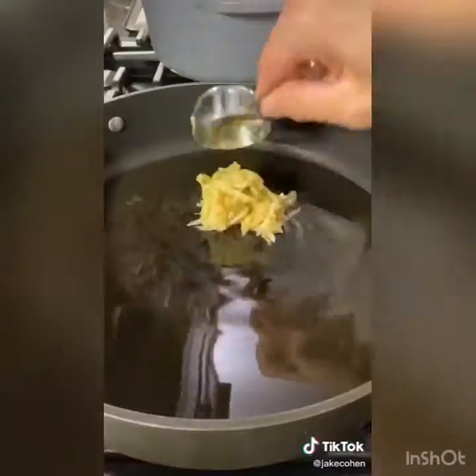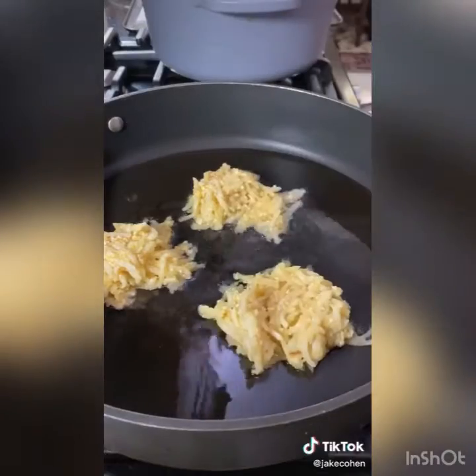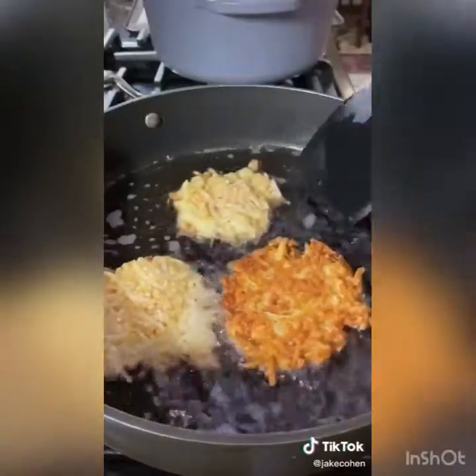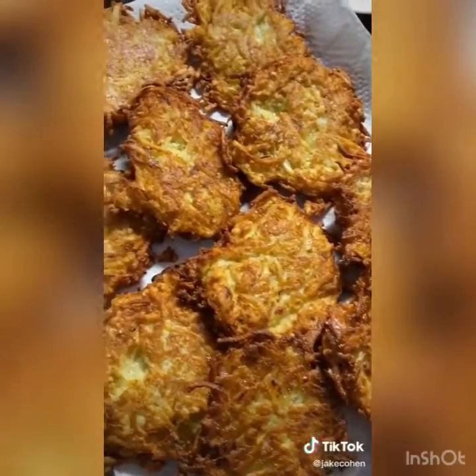Heat a thin layer of oil in a large skillet and fry third-cup size scoops of the latke mixture. Smash them down and let them fry for about two to three minutes until crispy and golden. Flip them, get them golden on the other side, then throw them on a tray lined with paper towels to drain. Make sure you're dipping them in applesauce, of course.